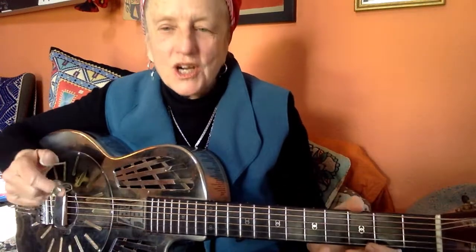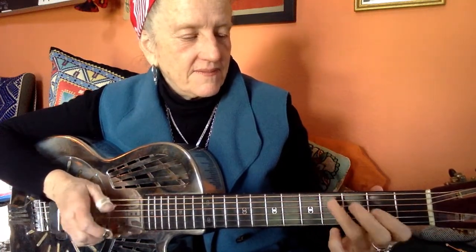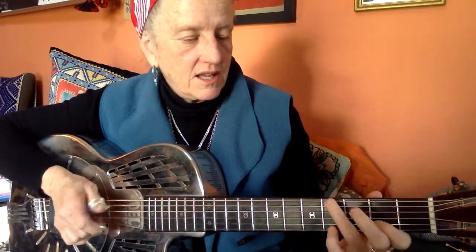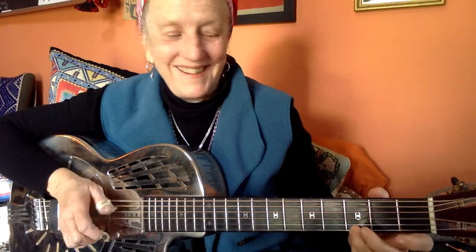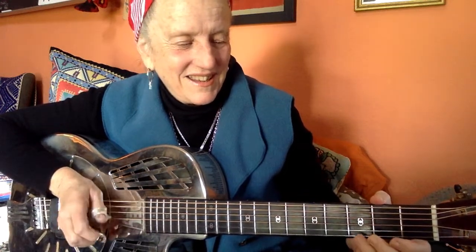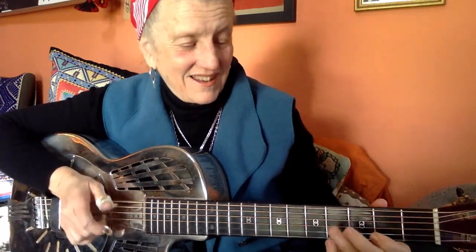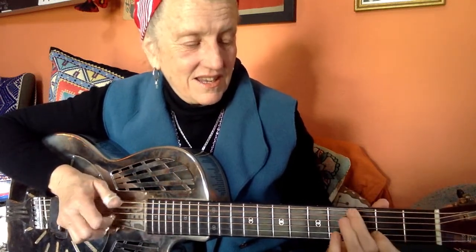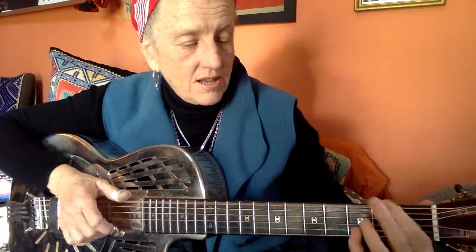Okay, so now we're going to play it together nice and slow. 1, 2, 3, 4. Here we go.